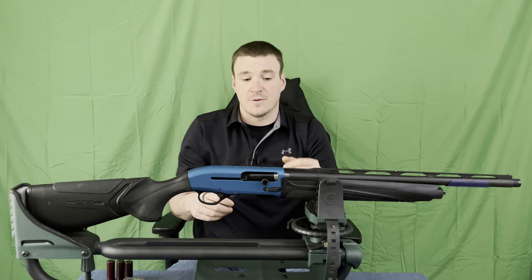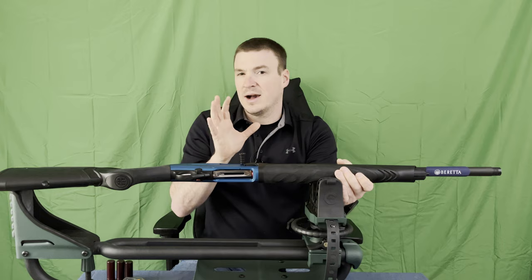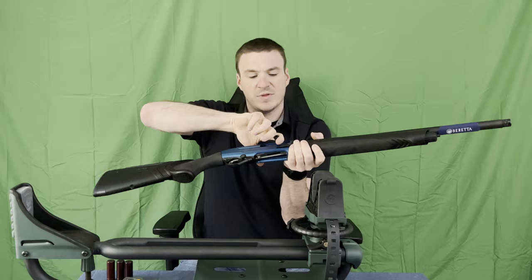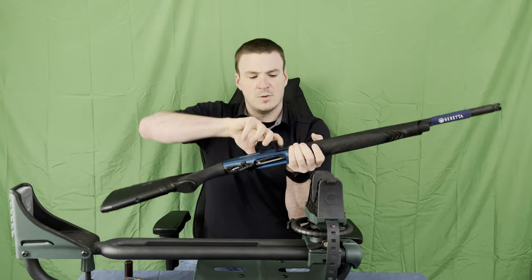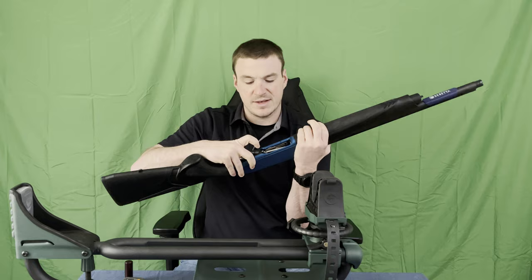Flipping this thing over on its side: we do get a vastly opened loading port — could be opened a little bit more, but it is definitely a vast improvement. We get our very nice lifter here. The cool system with this is it's actually designed to keep that lifter up when you are loading — we've got some dummy shells here, we're loading her up. The lifter will stay in that up position.